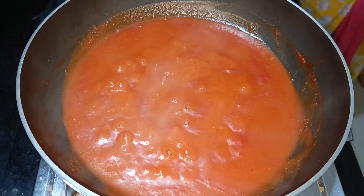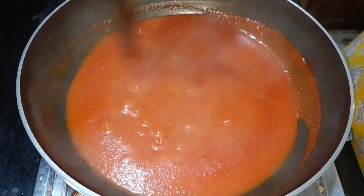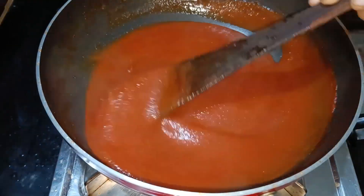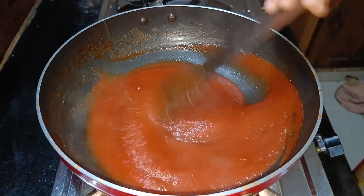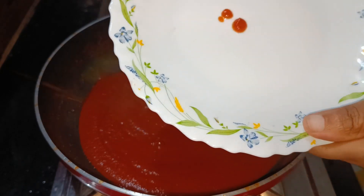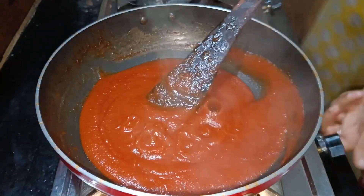Using a little water will also help. We have to cook the sauce on the plate. We have to keep cooking until the sauce is ready and properly set.